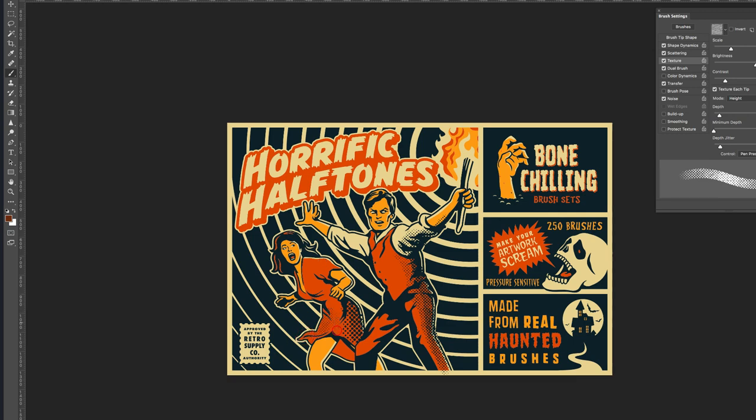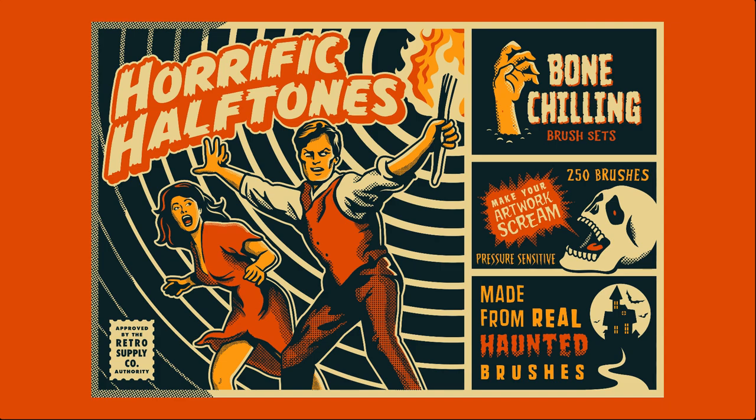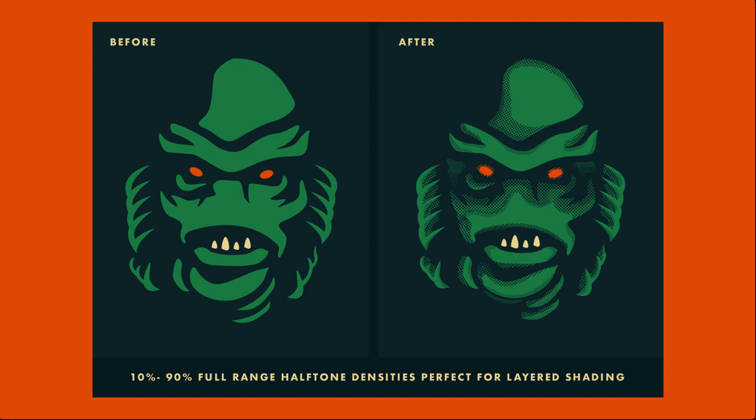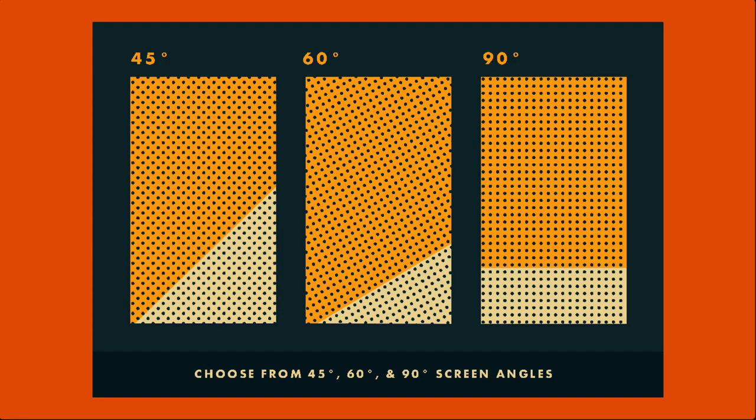This sample pack I'm showing you includes two brushes, but when you buy the Horrific Halftones complete pack, you get over 250 well-organized brushes, including 10 through 90 degree tints, at 45, 60, and 90 degree angles.